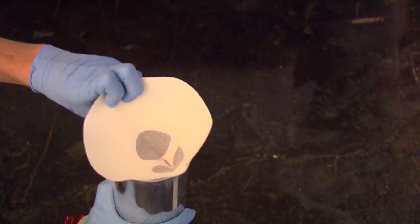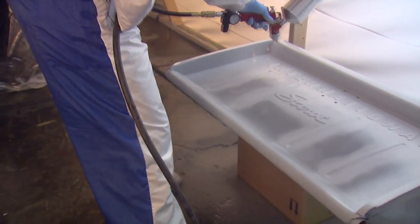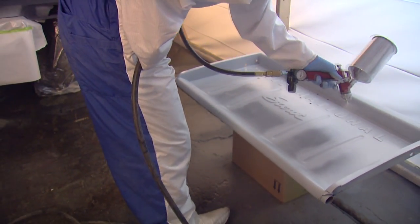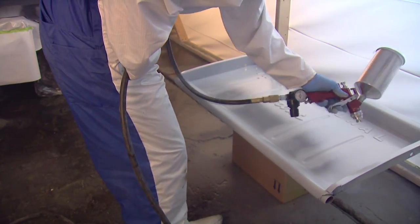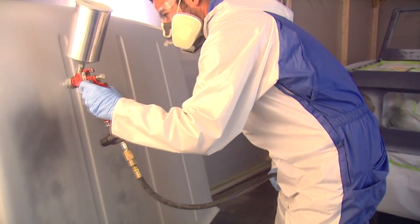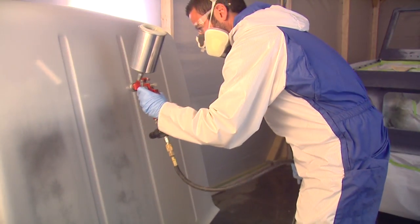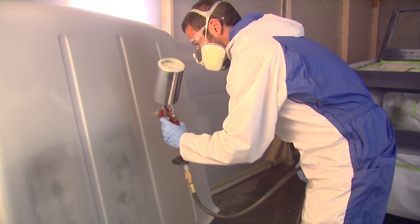You want to make sure to strain any paint that you use as you're putting it into the gun. This is going to help take any contaminants out of the paint and give you a nice smooth finish. When applying PaintShop's primer, you want to put down two to three nice coats to give yourself a good finish for that top coat color to go over top of.